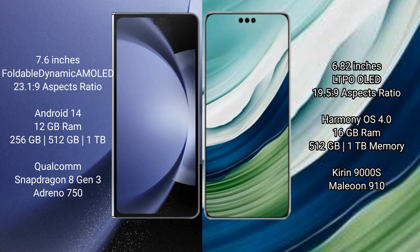Samsung Galaxy Z Fold 6 runs on the Android 14 operating system. Huawei Mate 60 Pro Plus runs on the HarmonyOS operating system.